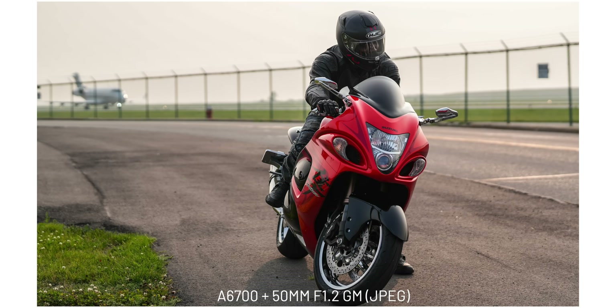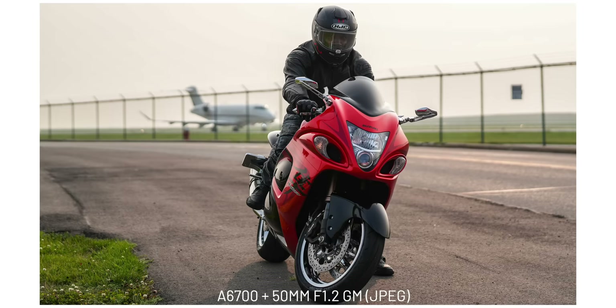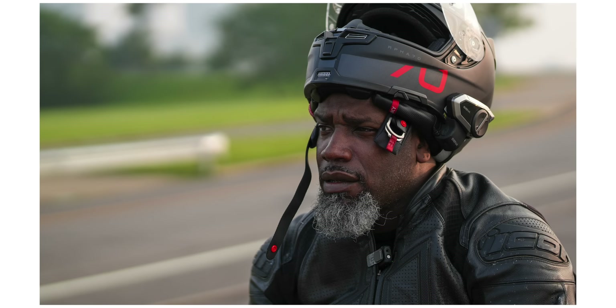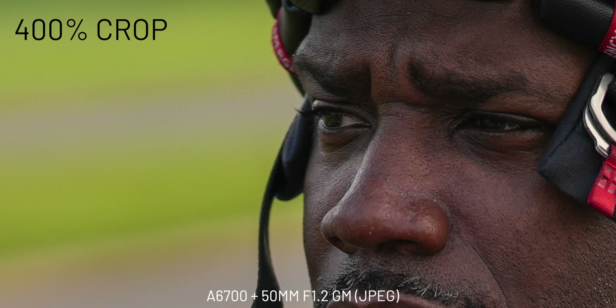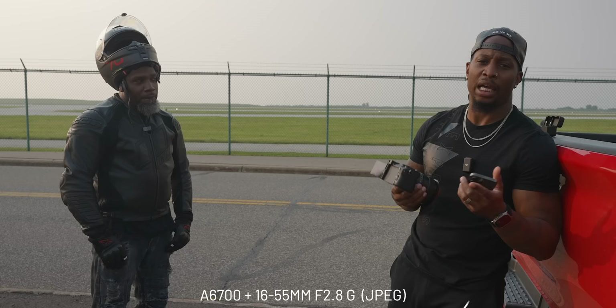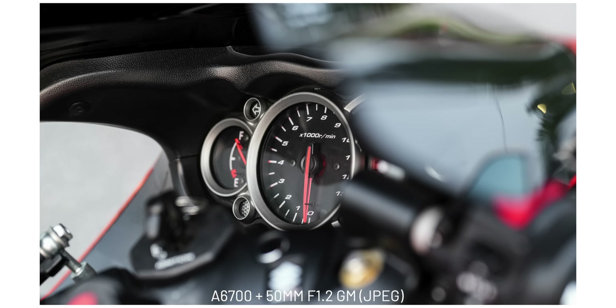The a6700 can shoot RAW, JPEGs, lossless compressed RAW (not uncompressed), HEIF photos in 4:2:0 and 4:2:2, and HLG stills. It does up to 11 frames per second mechanical and electronic with full autofocus and auto exposure. The AI co-processor means Sony claims 20% better auto exposure calculation based on skin tone.